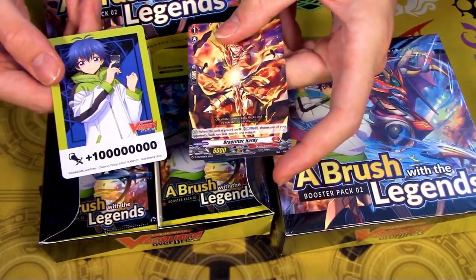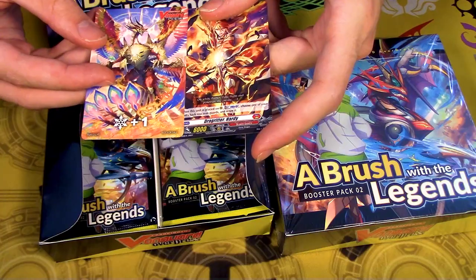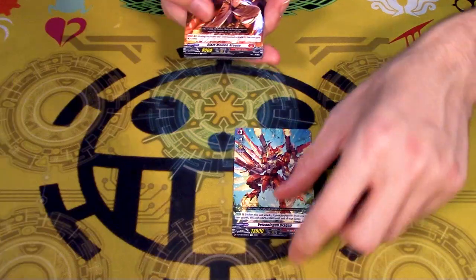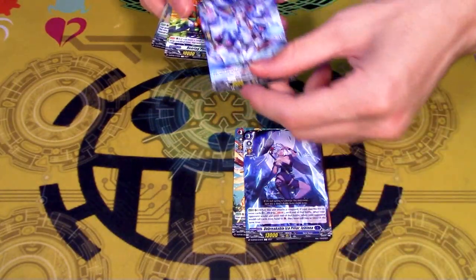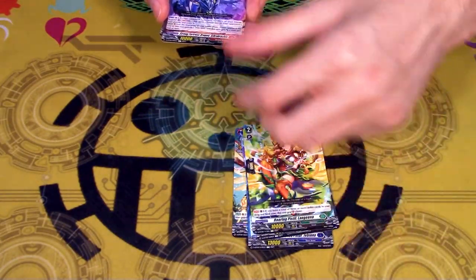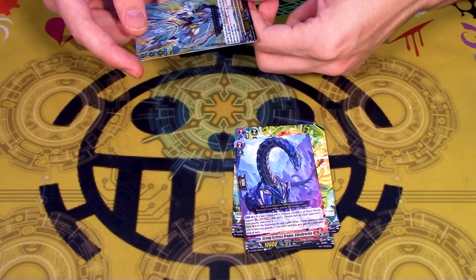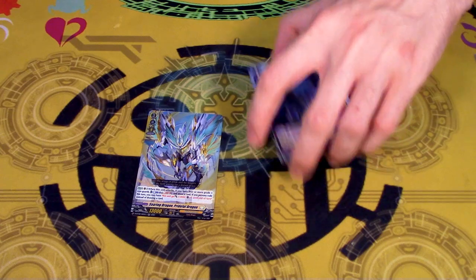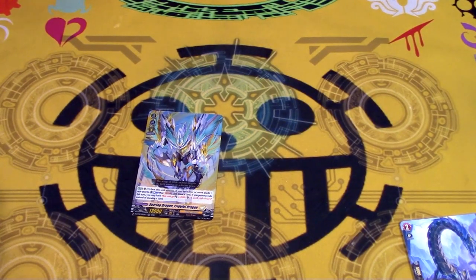Just pull all the packs out. Oh that's fair. A bunch of cards you've probably seen because it's been a while.